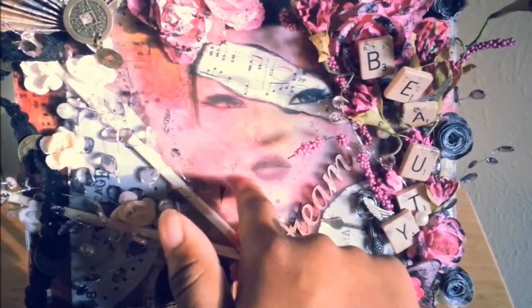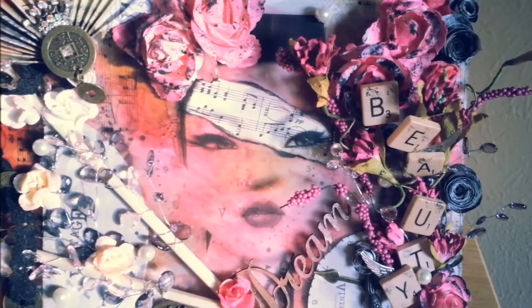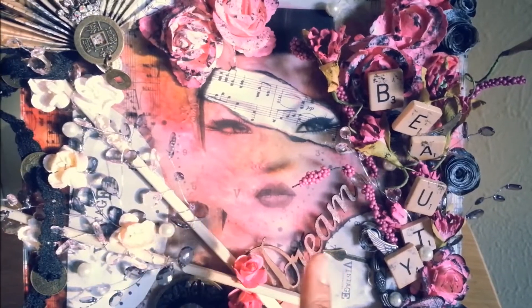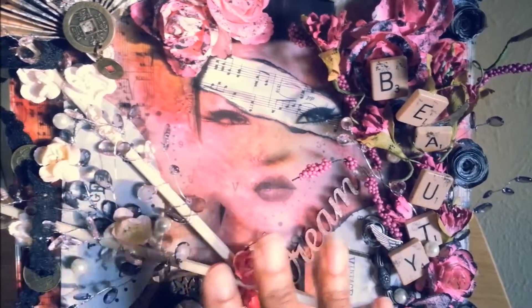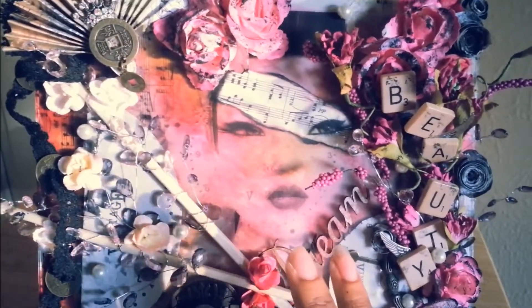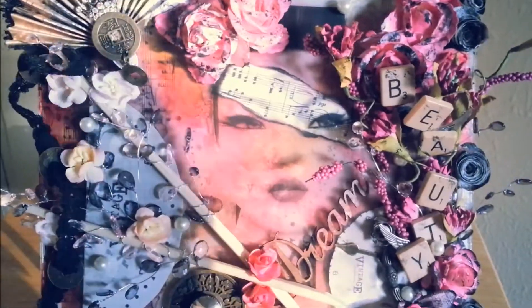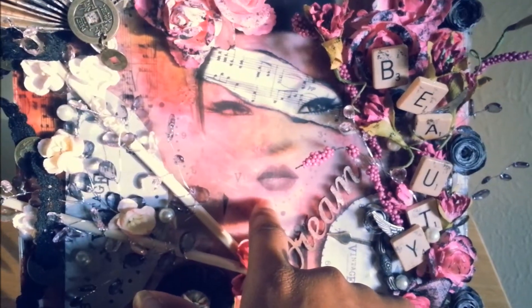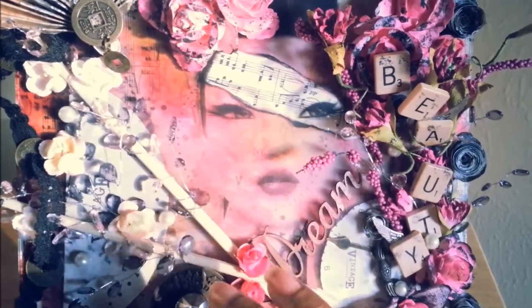You guys have seen this image plenty of times. What I did was, this is a piece of glass — whenever you get a picture frame, it has glass in it. I just took that glass out and used it. I wanted it to be very transparent, so I printed the image on transparency paper and then placed it on top of the glass.